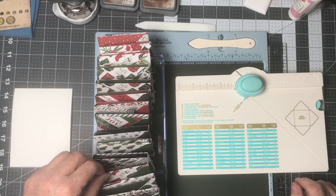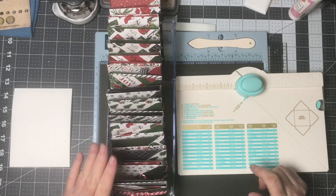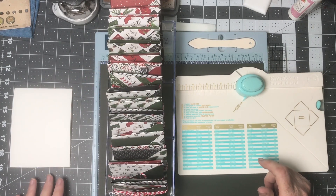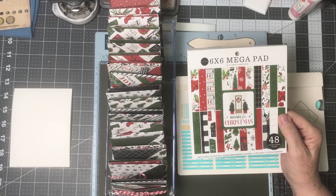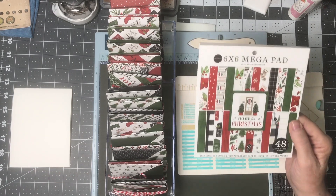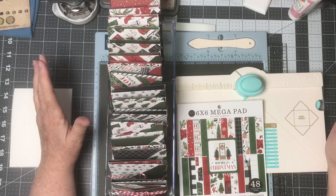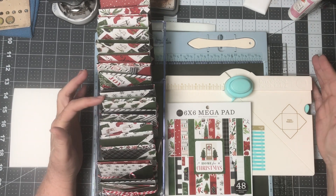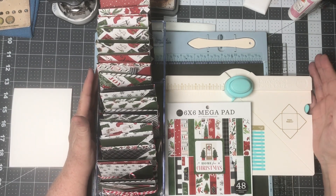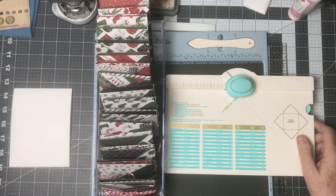This month I did a project that I saw from another crafter. I ended up using my whole pad — the six by six mega pad for Home for Christmas by Cartabella. The design idea I know has been used in the past; the person I saw who made these was Lyric Lover Crafts. I thought it was a cute idea because I often give gift cards for Christmas and this is a nice way to do something a little extra.